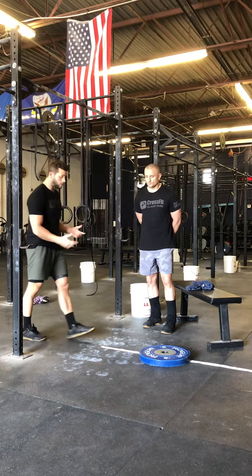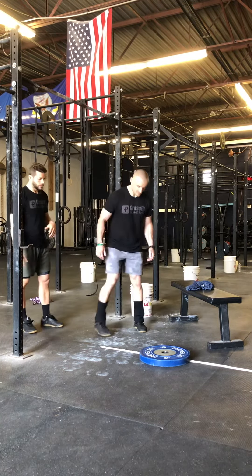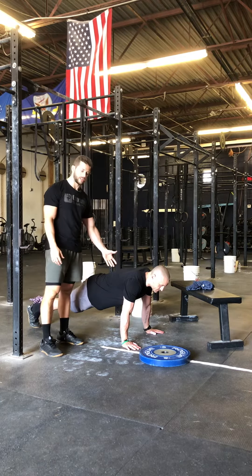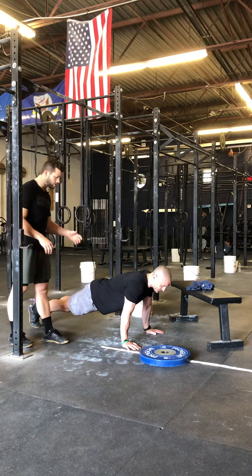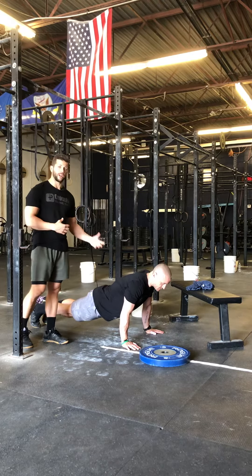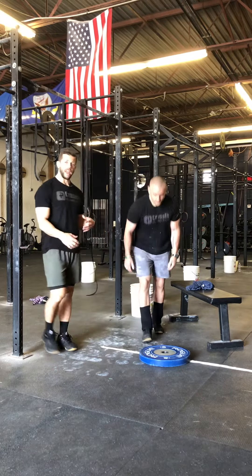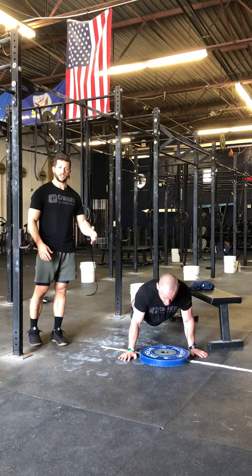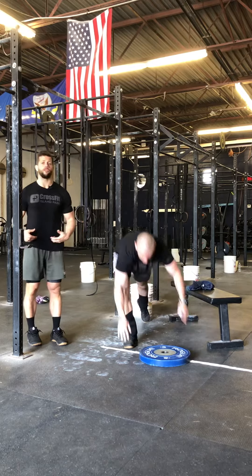So push-ups — Kyle's going to demo a RX push-up. Full standard is from the plank position, arms locked out, chest to deck, and then pressing right up. We want to avoid the worm, so we want to keep that plank position rather than just sink our hips. If we're unable to really hit that target, one option is coming to a plate and having the plate as your target for your chest — keeping that position, hitting your chest to the plate and then back up, and that will avoid hips sinking.